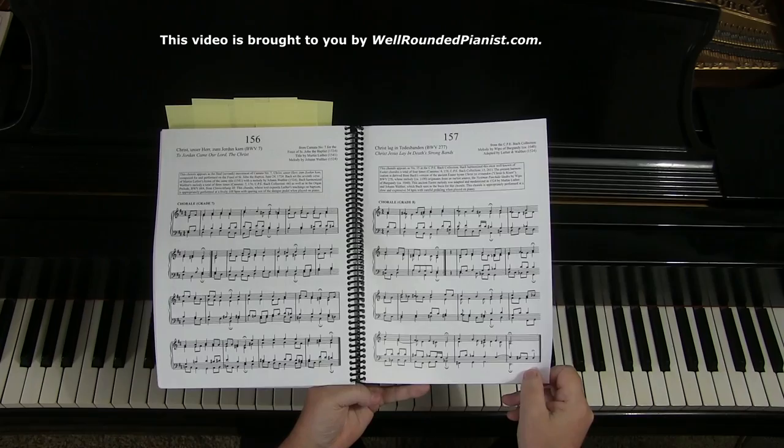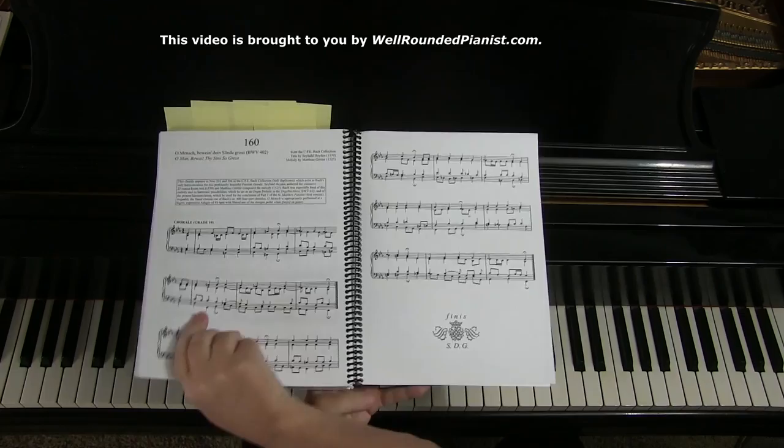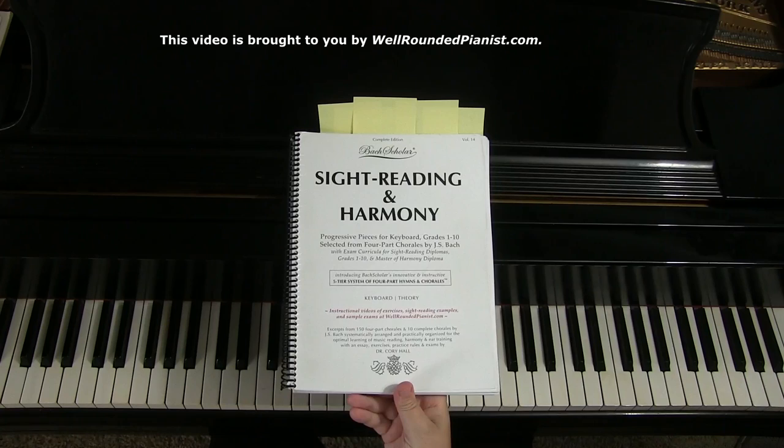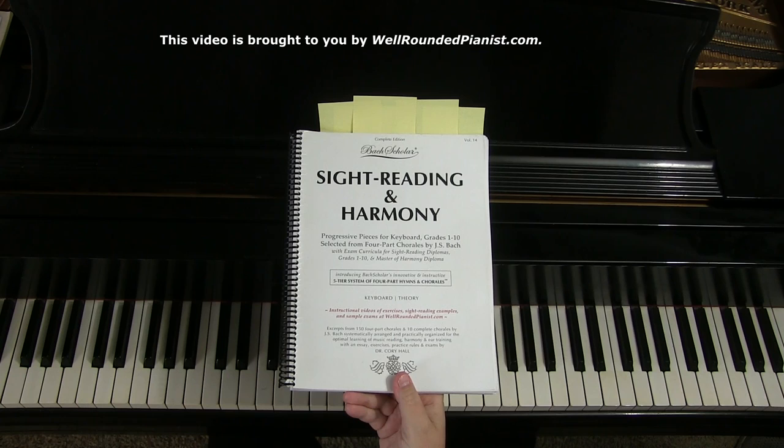So in a nutshell, this is Sight Reading in Harmony, which over the last five years has been the world's leading system of sight reading. I invite you to explore the links below where you may purchase Sight Reading in Harmony and also join the Well-Rounded Pianist and Piano Marvel, where you can work on this book. Thank you for joining me today.